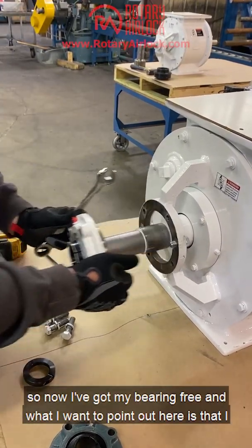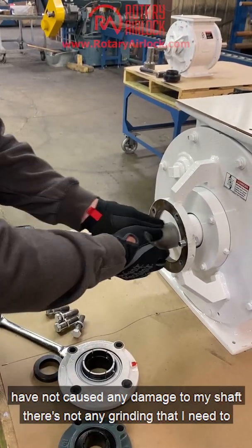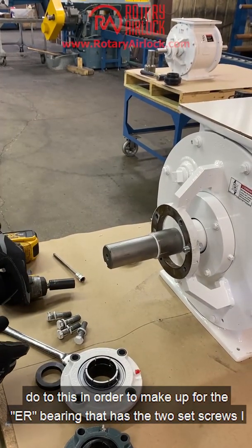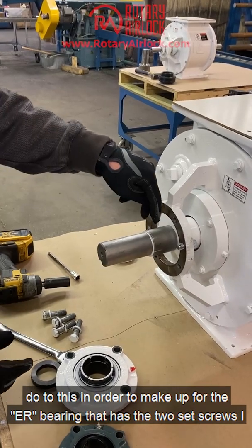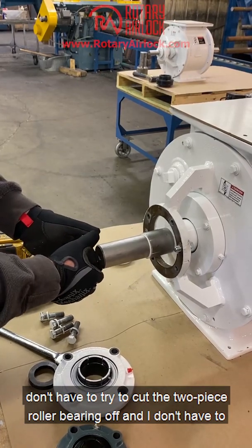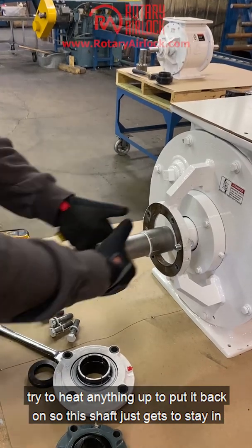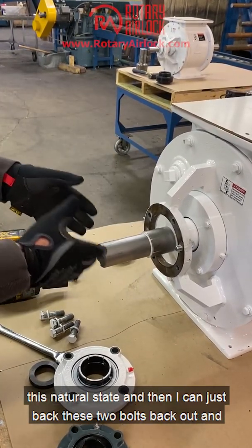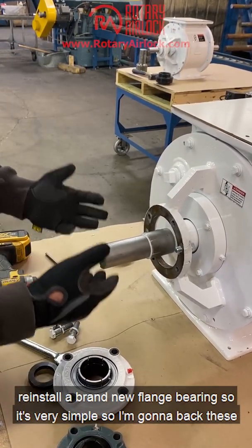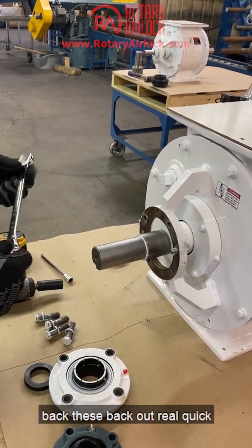Now I've got my bearing free, and what I want to point out is that I have not caused any damage to my shaft. There's no grinding I need to do — I don't have to deal with the ER bearing's set screw divots, I don't have to cut a two-piece roller bearing off, and I don't have to heat anything up to put it back on. The shaft just stays in its natural state, and then I can back these two bolts out and reinstall a brand new flange bearing.